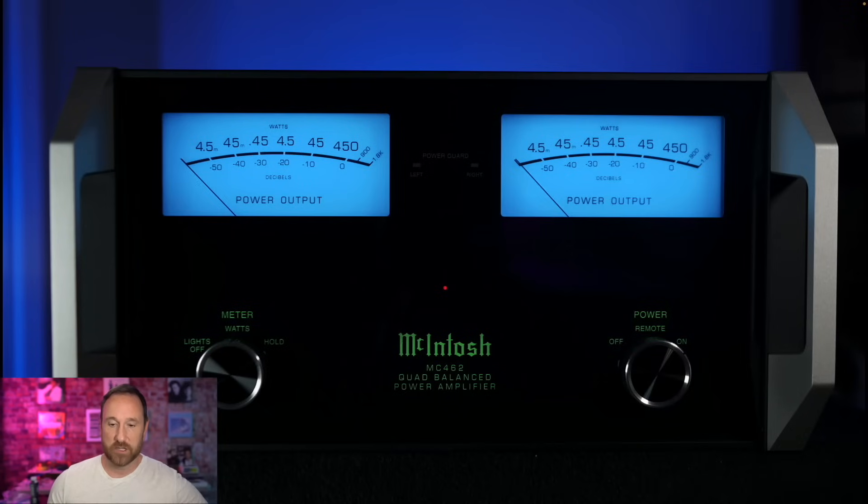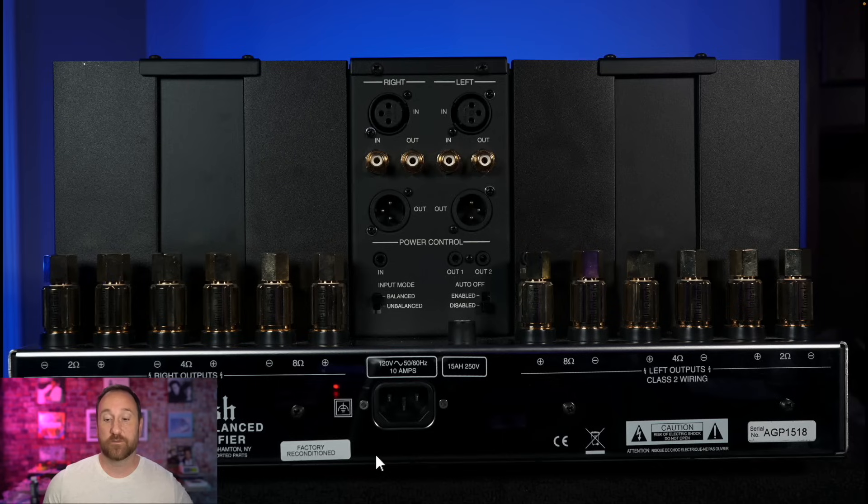Let's look at a picture I took. You can turn the lights on or off, and you can have the meter set to watts or to hold — real watts just has the meters swinging live, while hold locks at the peak. Power can be turned on via remote, turned on permanently, or switched off. On the back you have left and right XLR inputs, RCA inputs, RCA outputs, and XLR outputs, with a switch for balanced or unbalanced input mode, auto-off enable/disable, and trigger in/out. The speaker taps provide 8-ohm, 4-ohm, and 2-ohm outputs.